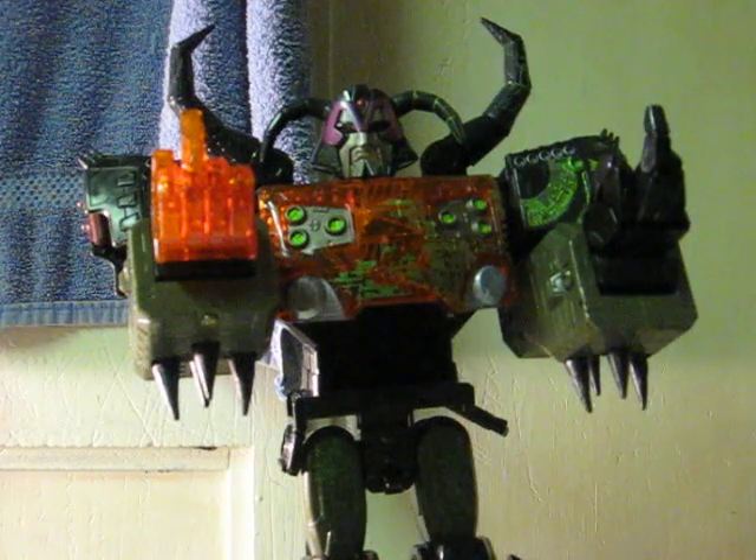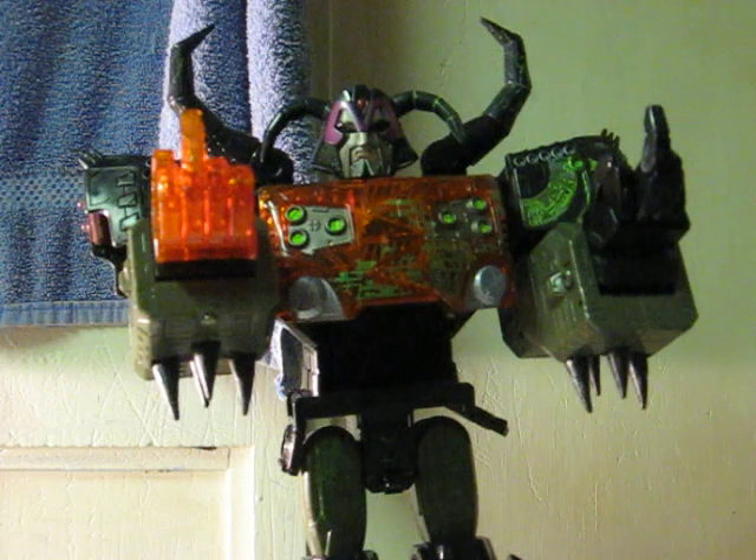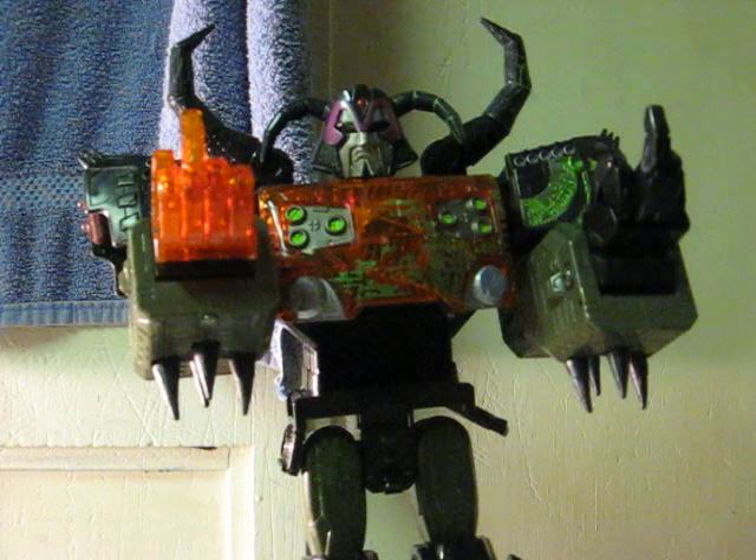This is a Transformers Energon Unicron that's going up for sale on eBay. It's just showing how his lights work as well as the missile launcher, even though the missile's missing.